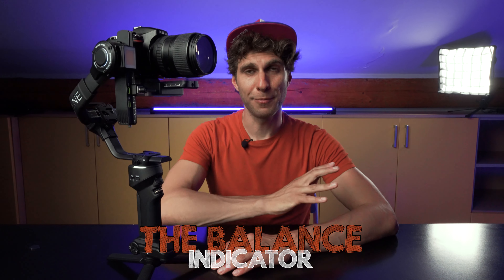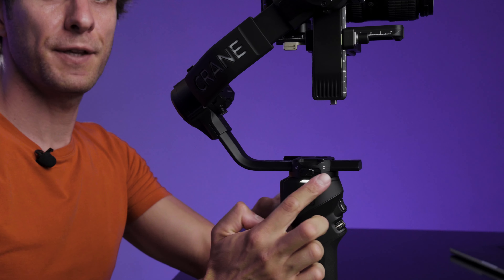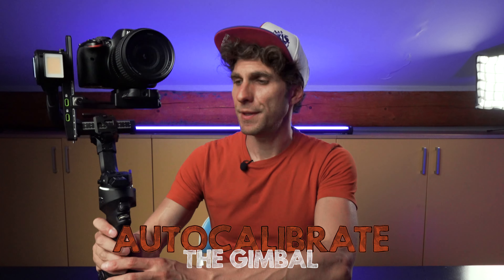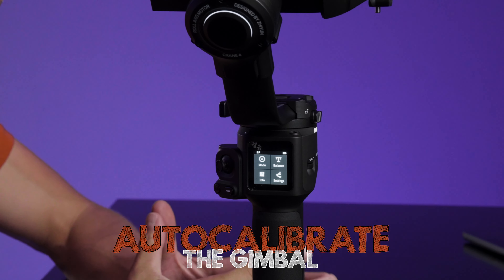As we talked about balancing, let me show you the balance indicators. You will have three different lights on each motor — one on the sides of the gimbal, one on the roll axis, and one on the tilt axis. If these lights are white, it means your camera is properly balanced. If they are red, something is wrong and the gimbal is struggling and not properly balanced, so you need to readjust all the different axes.